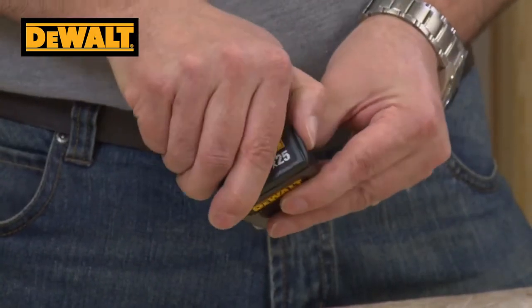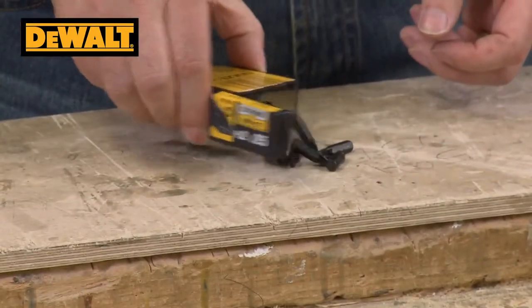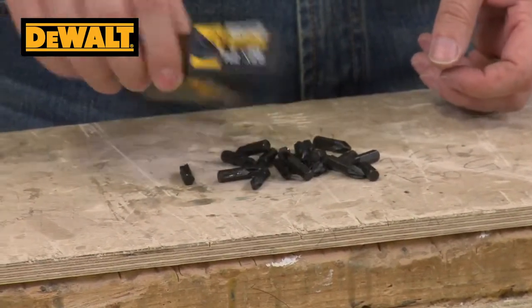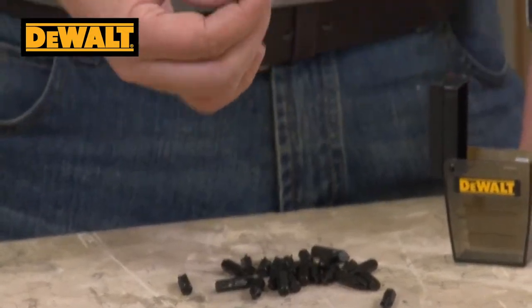This is a familiar pack from DeWalt — a bulk pack of 25 number 2 posi bits with a nice little flip lid. You've probably seen these before, but they look a little bit different. There's 25 of them in there, and these are black ones.